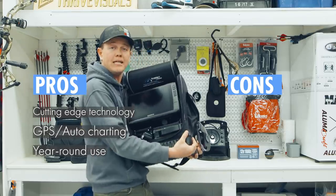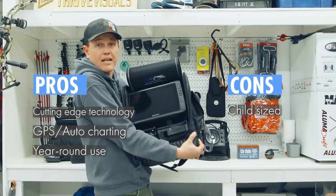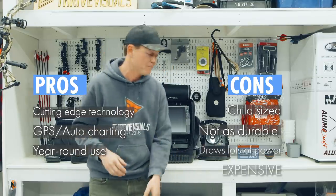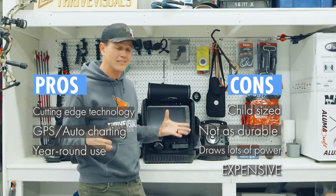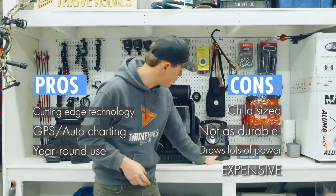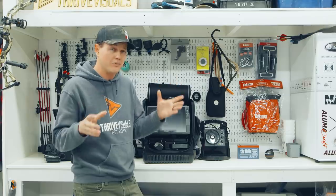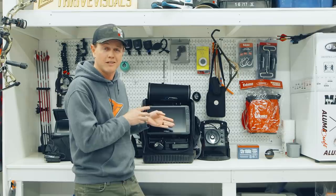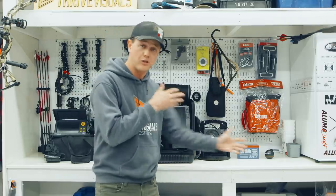Here's the con: look how big this is — it's like a medium-sized child in my arms. I would never want to put it in the back of a snowmobile. It's huge, it draws an immense amount of battery power, and it puts me on edge thinking about driving around the ice with it. Will I take it out? Yes. But is it scary and super expensive? Absolutely. I think you can still catch so many fish with your flasher or 2D sonar. If you live and breathe ice fishing, this might be the option for you — you don't need it, but maybe you want to play with it.